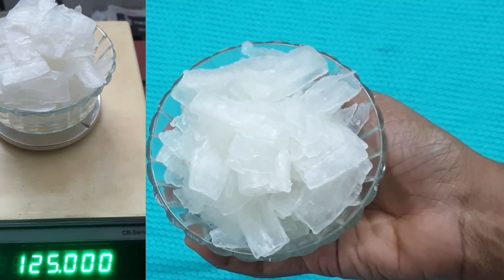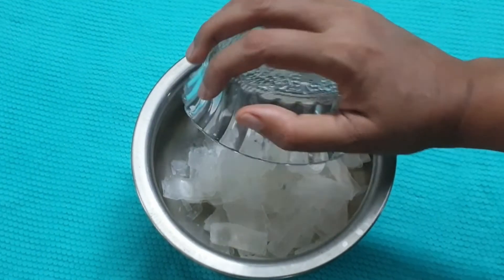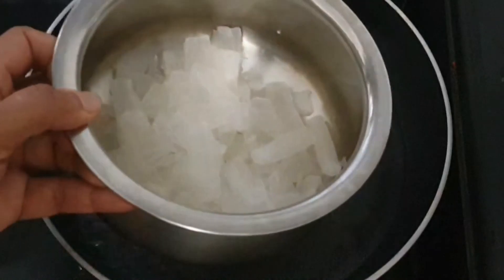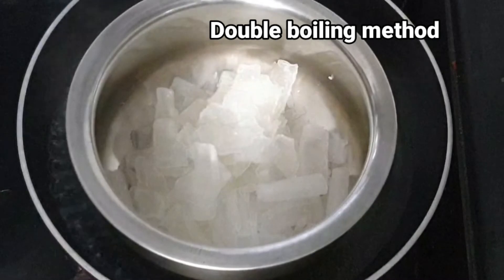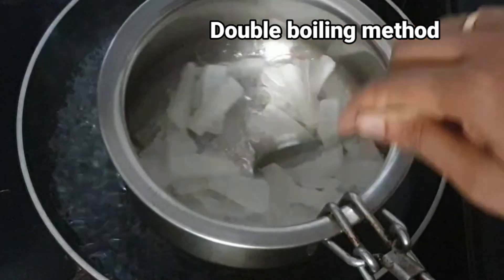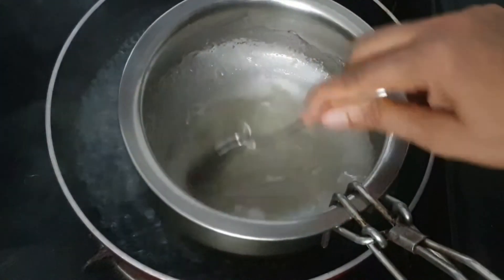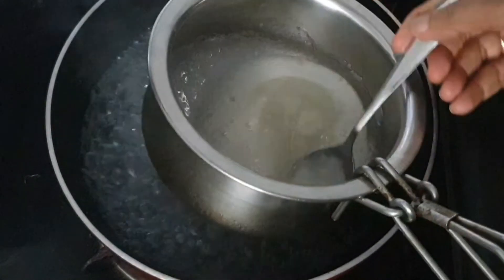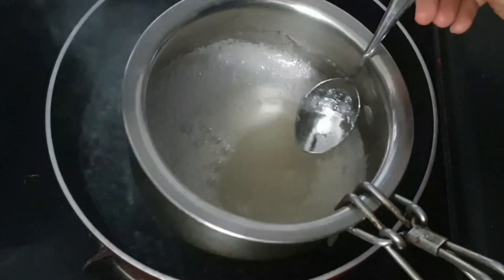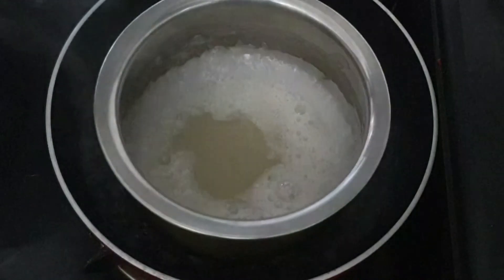Next, take 125 grams of glycerin soap base in a stainless steel container and double boil it until the soap base completely melts.